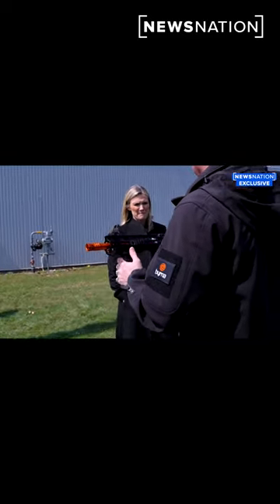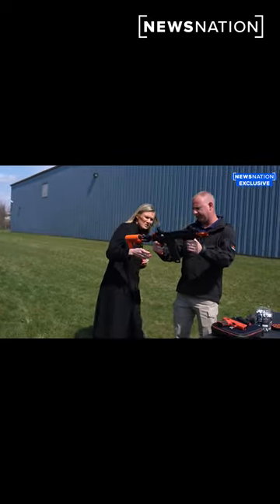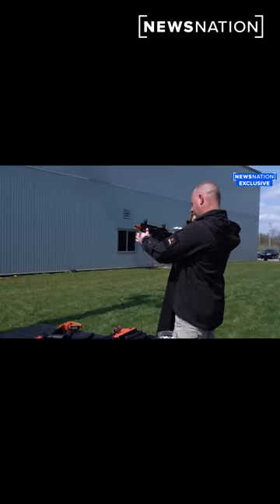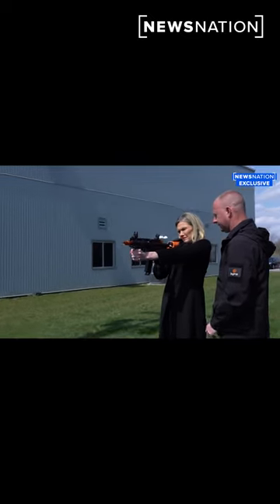Same way we hold it, the same way. The only difference is the safety. Where was the safety? You can either hold it out here, which is what I would recommend. Sometimes it gets a little — can you see the sights just like the other one?